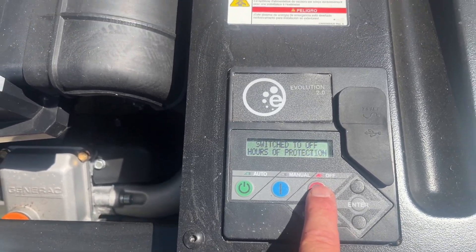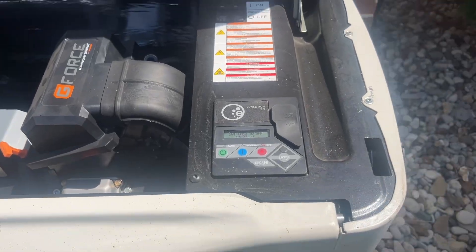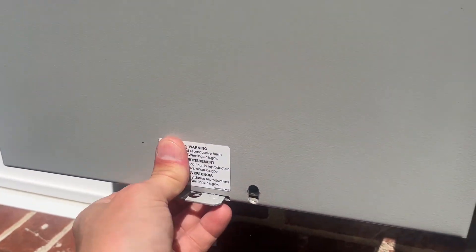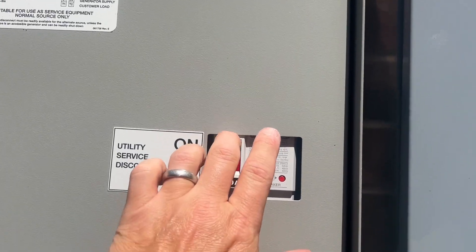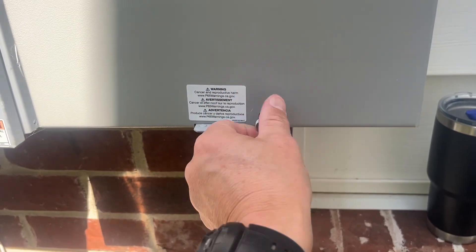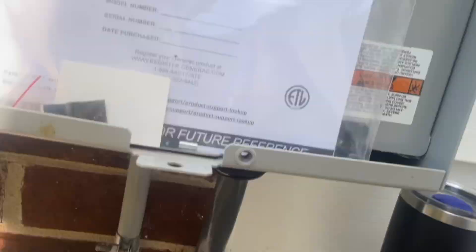You want to turn this off because your generator will still start when you turn the power off if you don't do that. I'm going to go ahead and cut off the power to the whole house, and of course when you install these transfer switches they become the outermost disconnect.